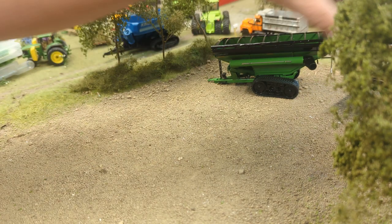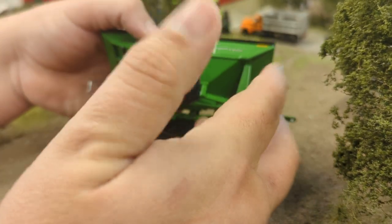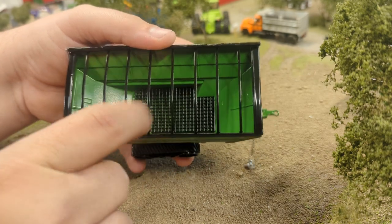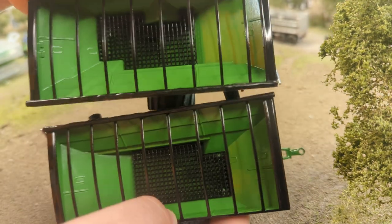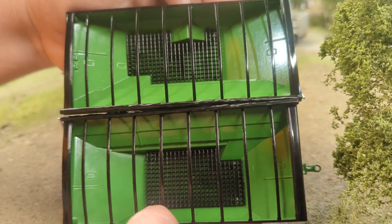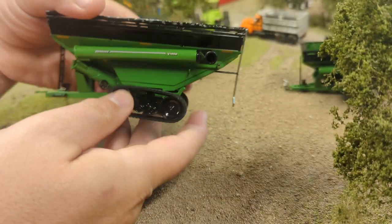Now let's quickly look at the track version again. There's not a real difference except for a couple small things — obviously the tracks are the big one. Inside, I thought this was a neat detail showing they put extra thought into the castings: the grading is different on the track version. Getting them side by side, you can see there's a bump out on the wheel version to accommodate the big floater tires, so it's neat that they differentiated the two.